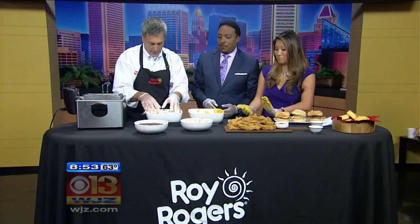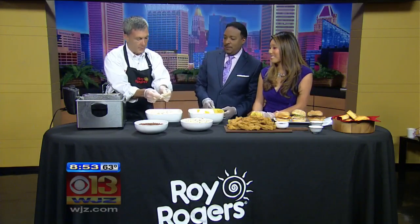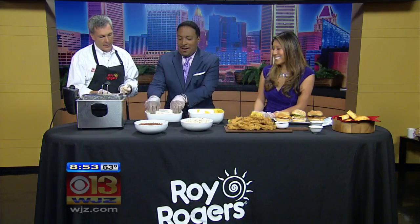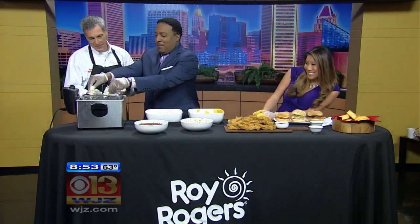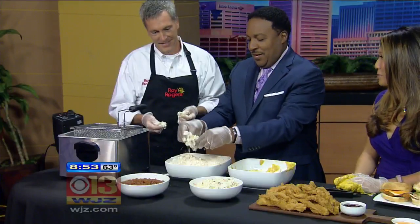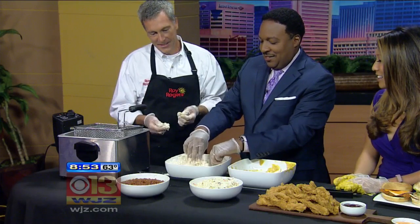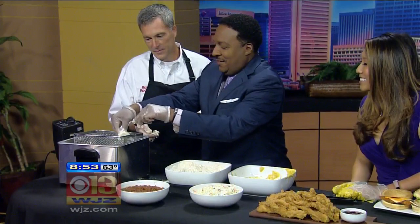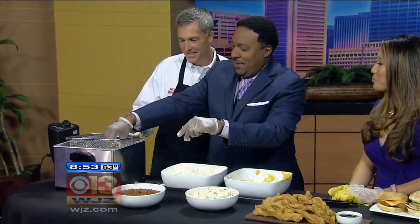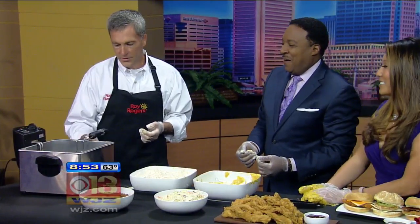So now we've breaded them up, and what we're going to do is take them one by one — you're going to knock them together and drop them right into our frying pan. Knock them together, then just drop them right in. Thought it was going to splatter, didn't it? These are the best chicken strips ever — made with love. And now we're going to drop the rest right into the frying. It starts to sizzle up.